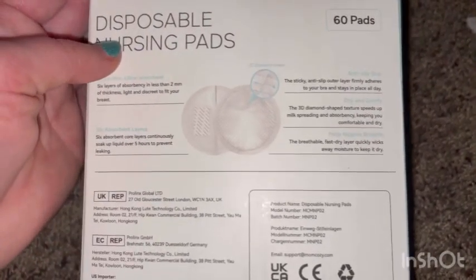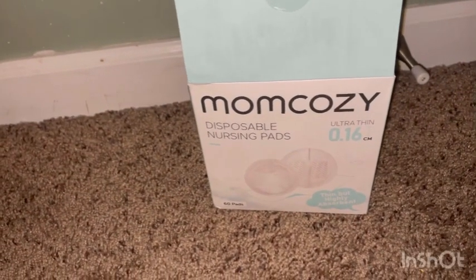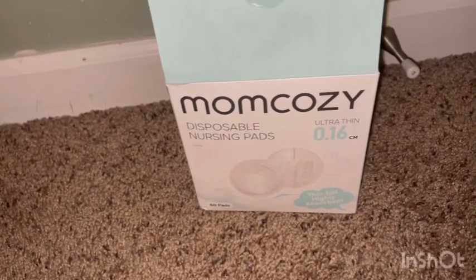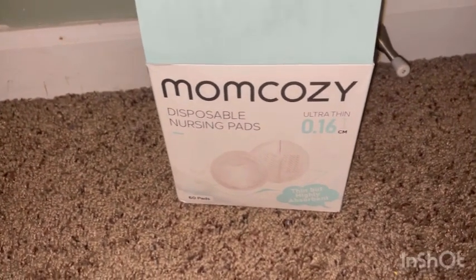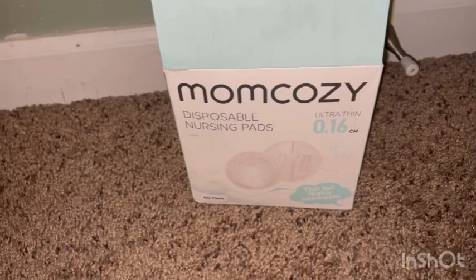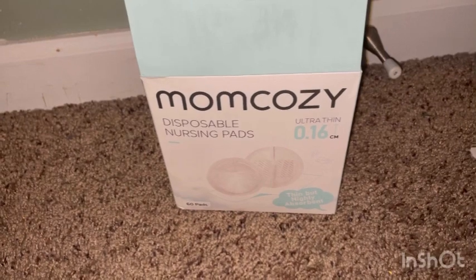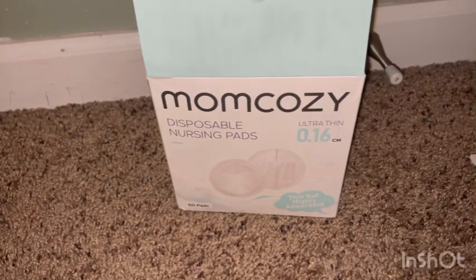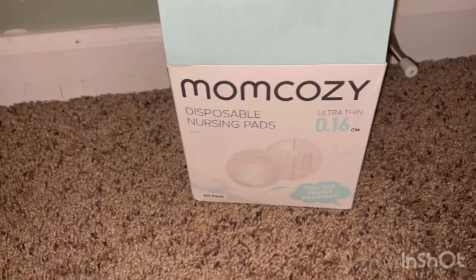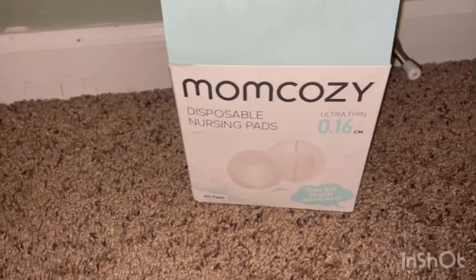The breathable top layer quickly wicks away moisture and keeps it dry. I really love these pads — there are 60 in the pack, two for each breast. It does absorb milk like it says, and does not leak through your clothes. I like that it's cotton and easy to open and put on.